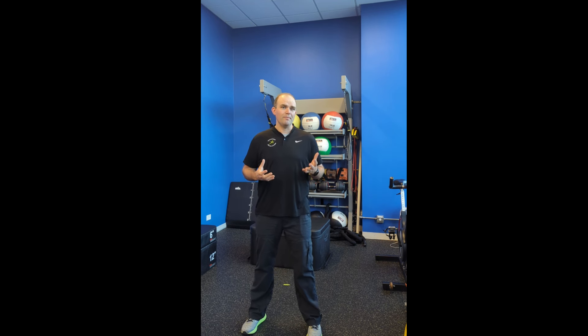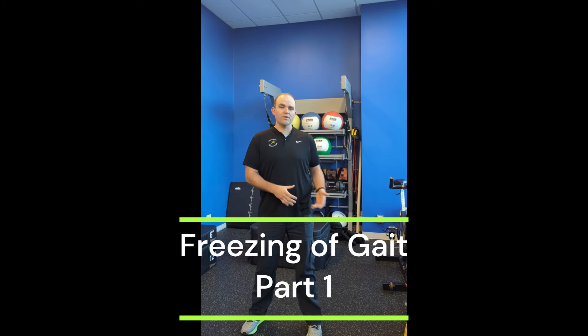Hey everybody, welcome to Movement Revolution. I'm here at our Chicago River North studio. I wanted to bring you guys some exercises today to help people with Parkinson's with a symptom called freezing of gait.